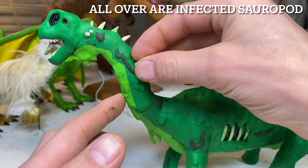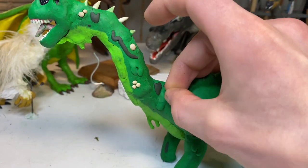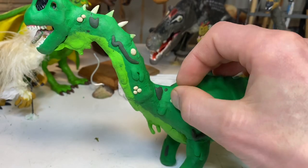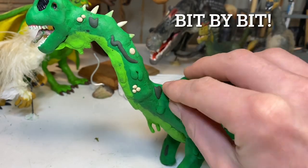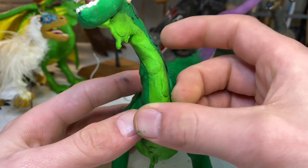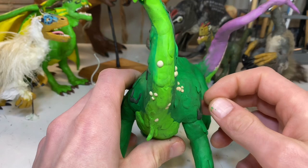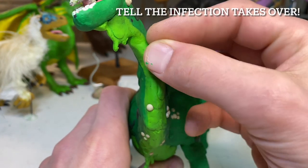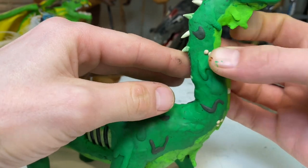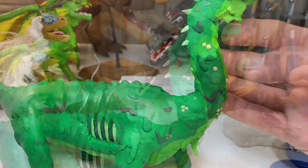Dinosaurs had another evolutionary advantage: their skeletons had special features that mammals lack — a sophisticated system of air sacks. These sacks were pockets of soft tissue connected to the lungs, like biological balloons. Some sat in the body cavities of the bones, usually in the neck, back, and hips, while others ran inside the bones themselves. These air sacks helped shape the dinosaur skeleton and allowed the bones of the biggest dinosaurs to remain light without sacrificing strength.